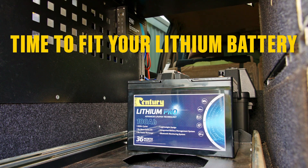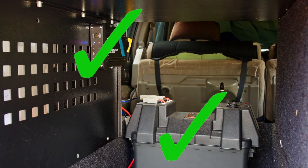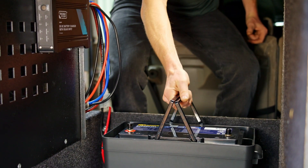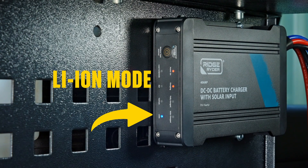Now let's fit that lithium battery. If you have an existing dual battery system with a lithium-capable charger, this is super simple. Unplug the battery box, remove the existing battery, pop the new lithium battery in its place, connect it all up, and change the DC charger to lithium mode. That's it — you're done.